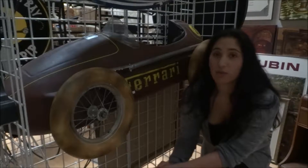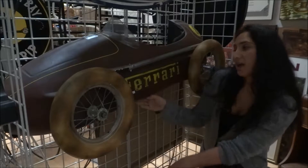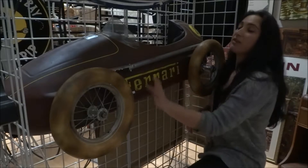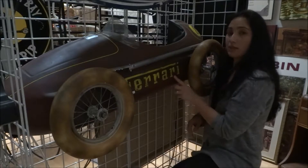Today I'm here to tell you about our rustic Ferrari wall mount. As you can see, this is half of a pedal car. It has a nice rustic finish to it and it even has the original wheels. What we've also done is we've hand painted the Ferrari logo.